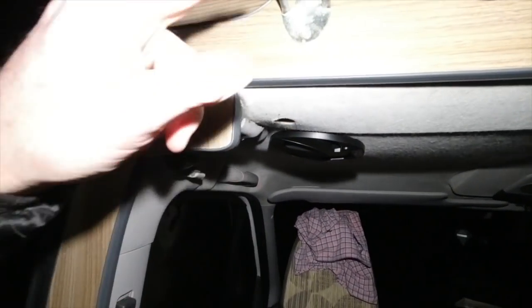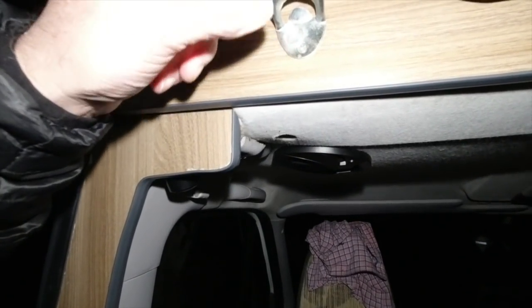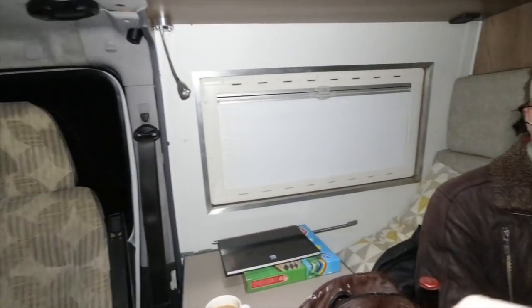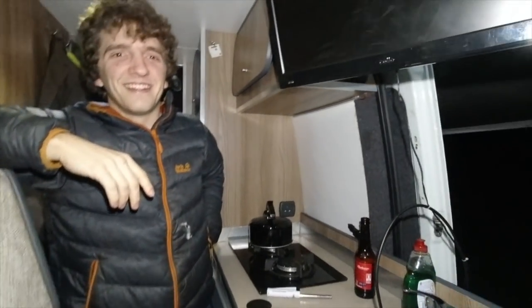The most important bit is here - that's critical, that's an essential piece of equipment. Have you opened your beer yet? If you get one of these - yeah you need to hold the camera for me.